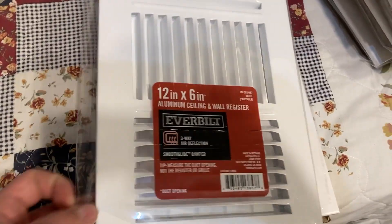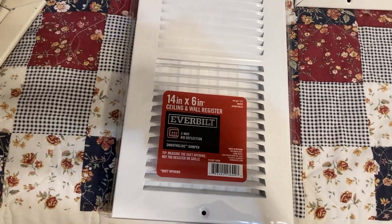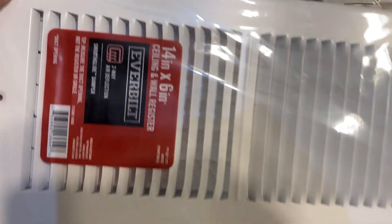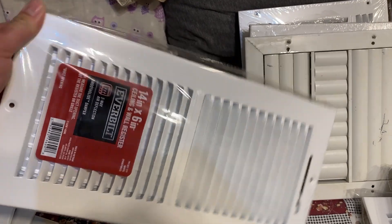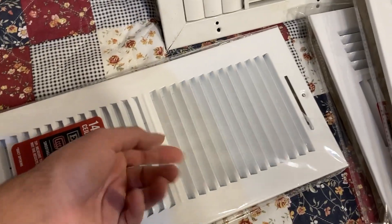Ever Built — there's another Ever Built two-way, 14x6. I was actually quite surprised I saw them in this length because usually when you start getting these odd lengths it's online orders only. But yeah, there's that.